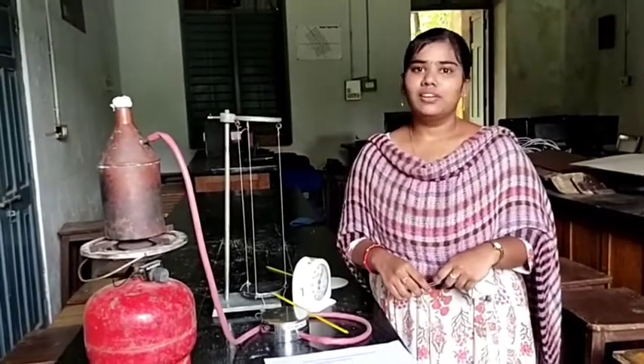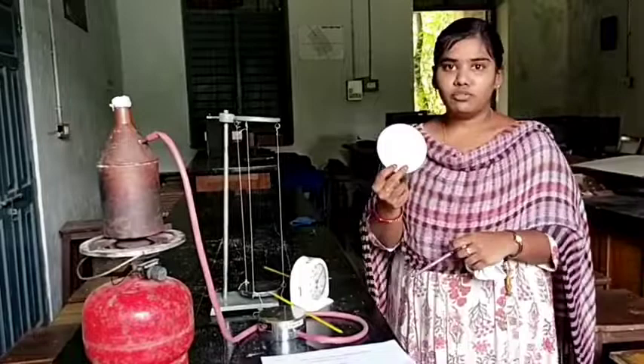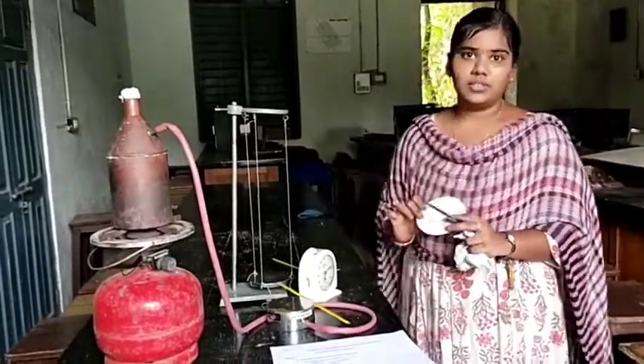In this way, we can find out the coefficient of thermal conductivity of this bad conductor by using Lee's method. Thank you.